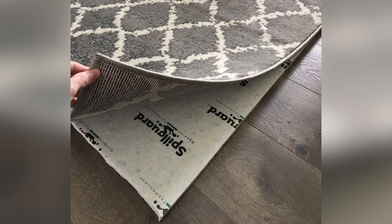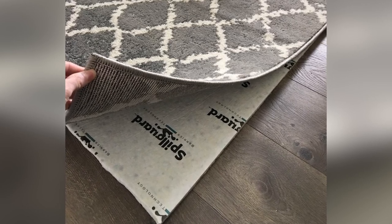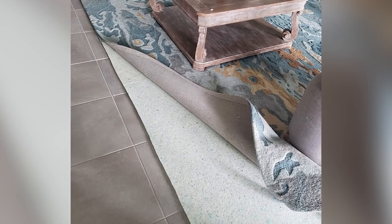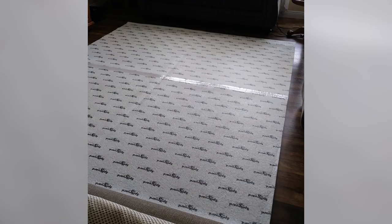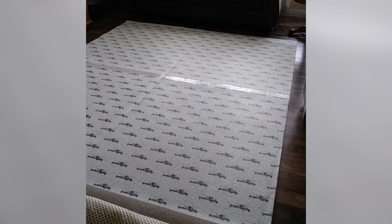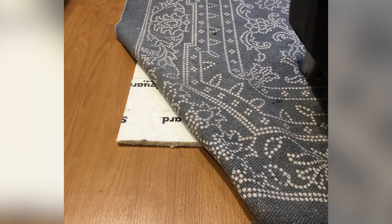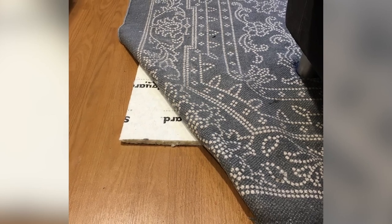The half-inch thick pad cushions while it protects, adding cushy softness underfoot. One drawback is that it does not have a non-slip backing. We found it moved around when used with lighter pile rugs, so we'd advise pairing this one with heavier rugs that will stay put. It was easy to cut to accommodate smaller rugs as well.